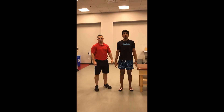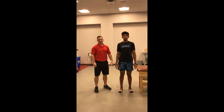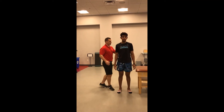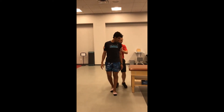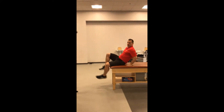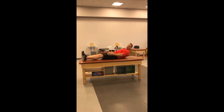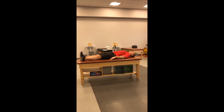The next assessment we're going to do is the straight leg raise. We're going to be assessing the flexibility of the hamstring muscles. The first part of this is that we need to demonstrate for the individual how to lay on the table and the proper body position, instructing the client to lie flat on their back with their legs and their head fully on the table.